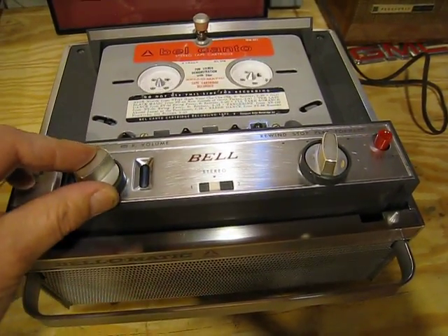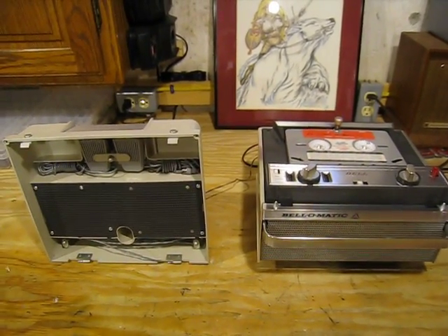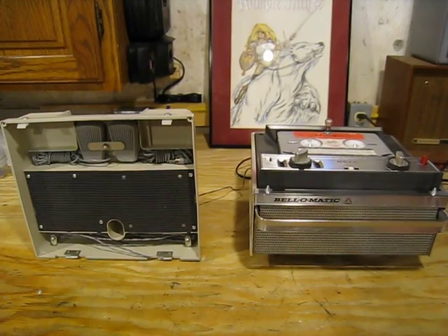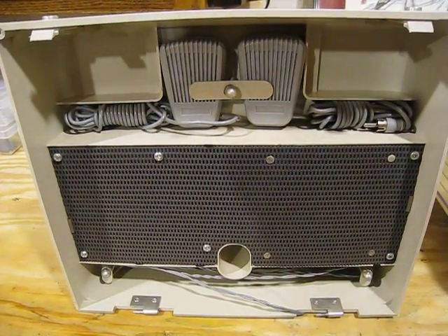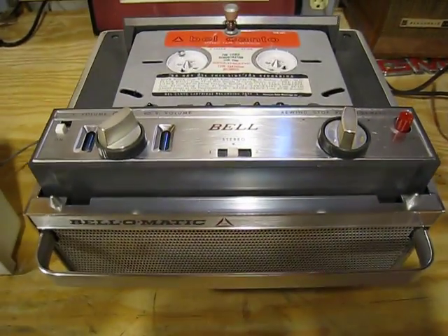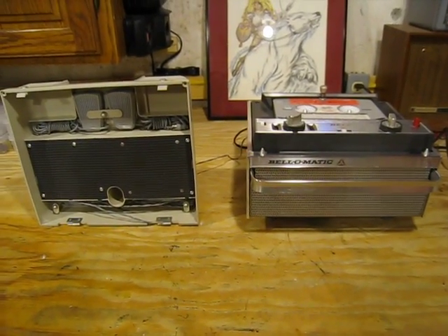[Demo tape plays] "Were you whistling at me? Why no — tape it easy. Don't you hear it? Tape it easy! Oh, you must be looking at my new Bell-O-Matic tape cartridge recorder. This is how to tape it easy with the new Bell-O-Matic stereo tape cartridge recorder that plays and records stereo on the tape you never have to touch. This is the world's most lightweight — only 18 pounds — compact, no larger than a woman's vanity case."